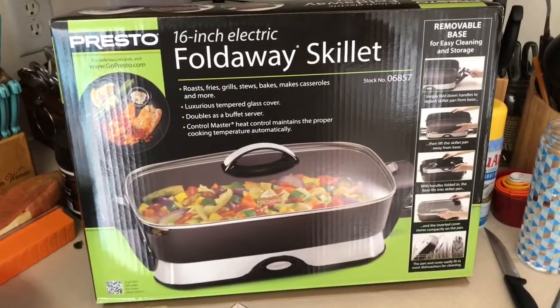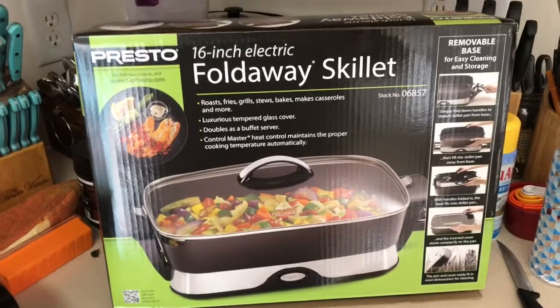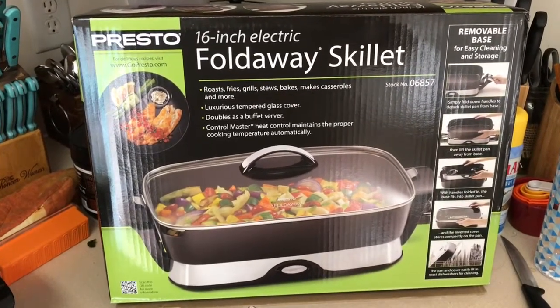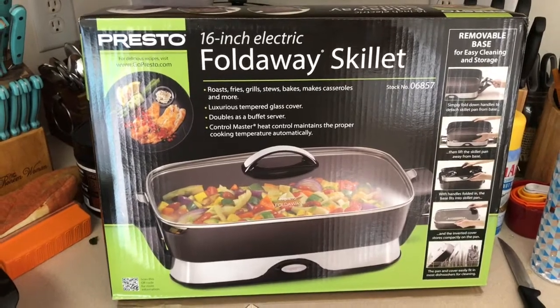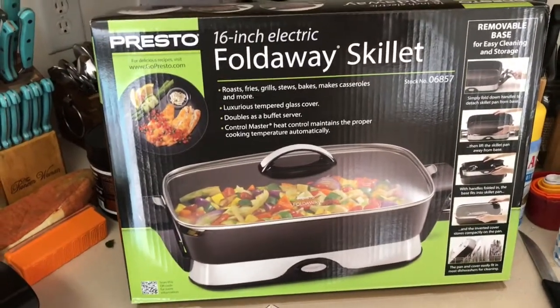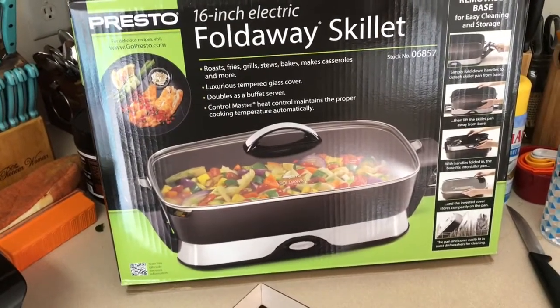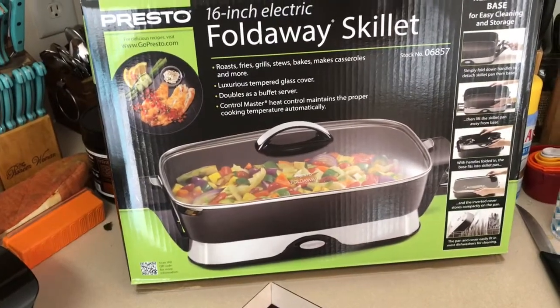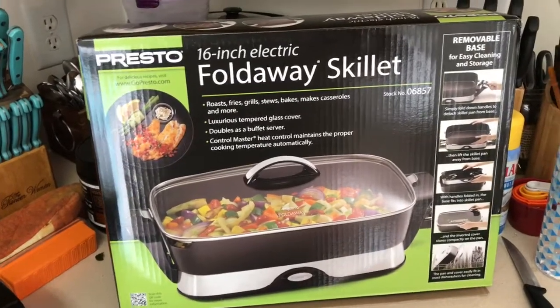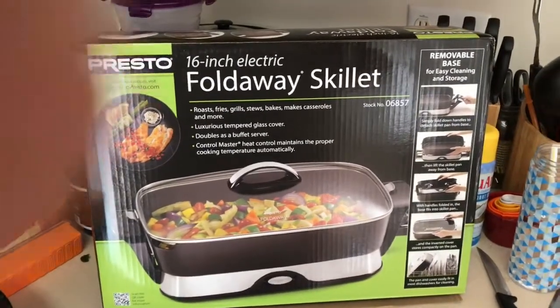For those of you who also food prep, you know it is a long, tedious task. It takes some time — that is the hardest part of losing weight. It's not the workouts, it's the food prep, because food takes forever. So I'm looking for something to help me get through my food prep quicker and easier, and this is what I picked up: the Presto 16-inch electric fold-away skillet.